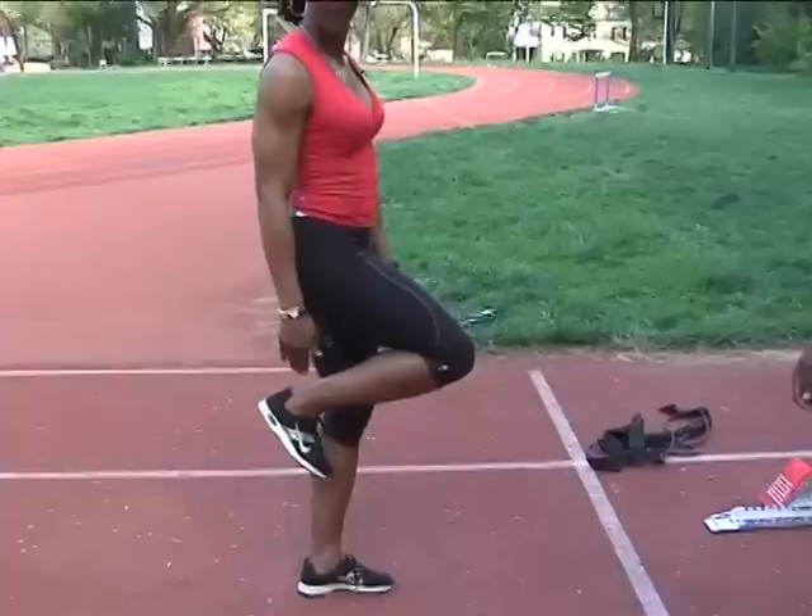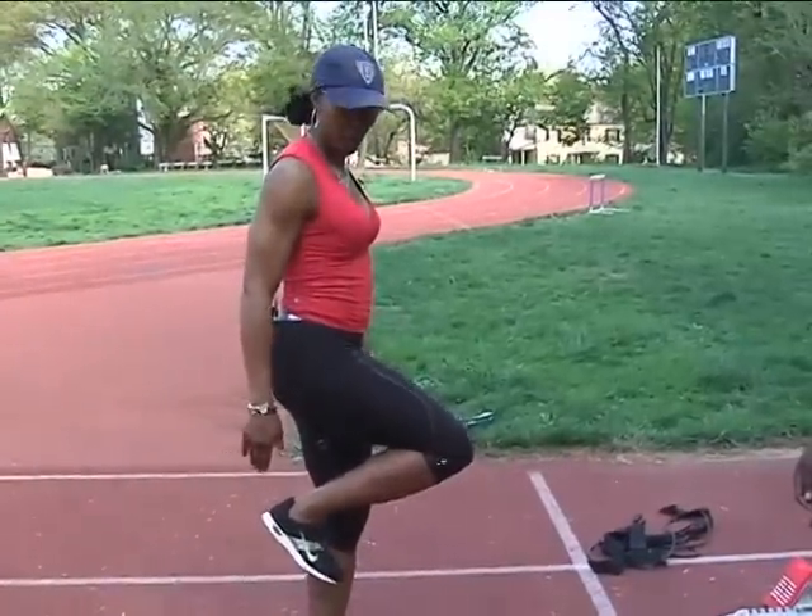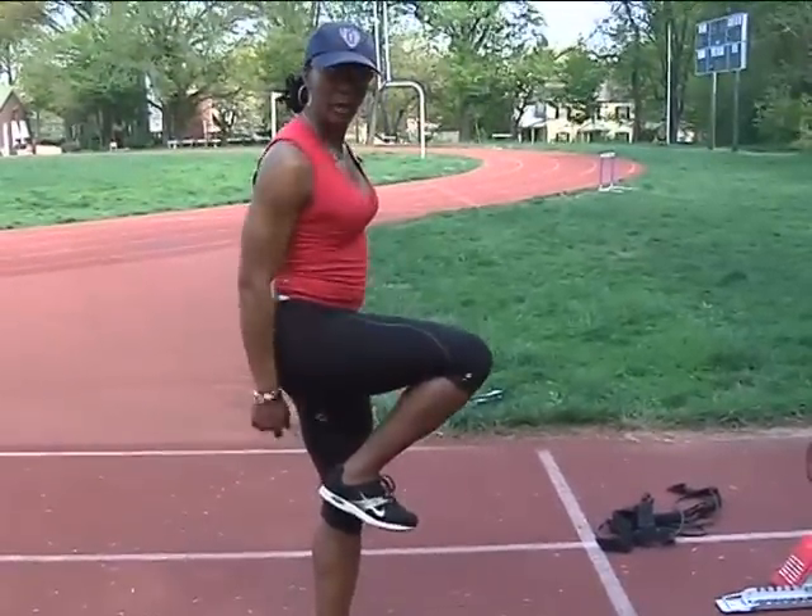I can have my foot down, my heel is exposed. If it's parallel, that heel is right underneath my butt.